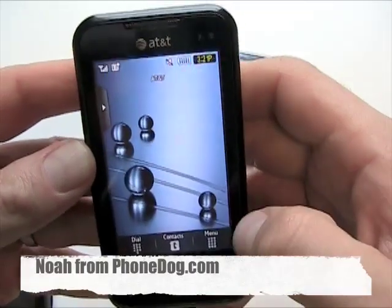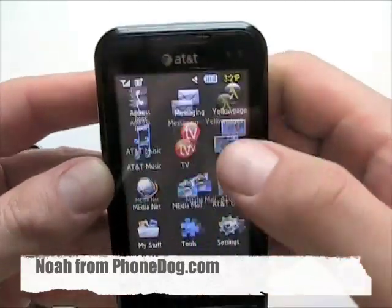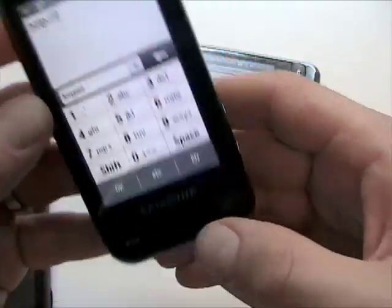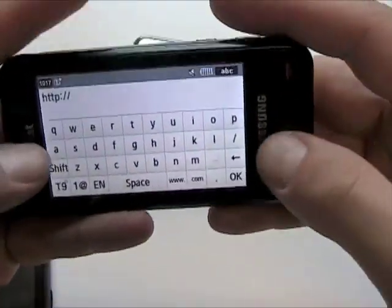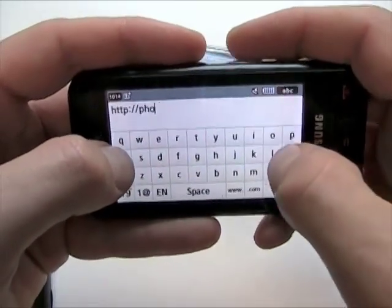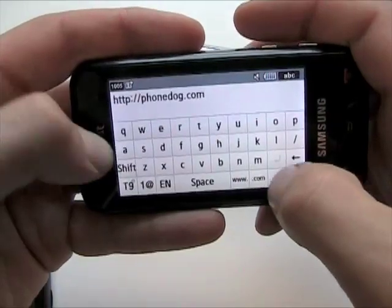The Eternity does not have Opera Mobile but instead you go to MediaNet and you can enter a URL. It also has an accelerometer and a keyboard built in. The keyboard is a little bit different on the Eternity and the Behold than it is on the Omnias, but it still works pretty well.